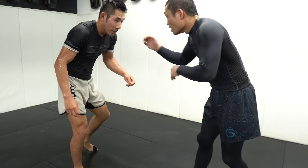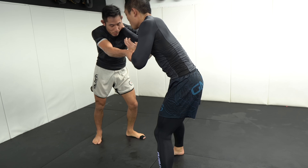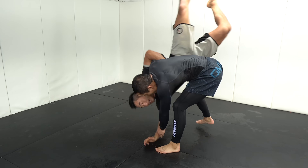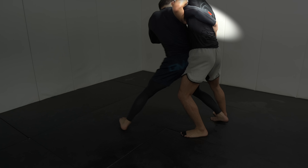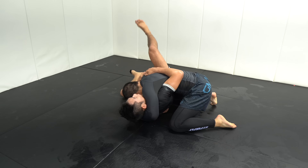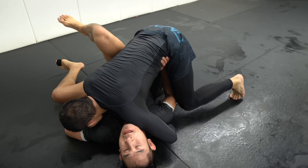We reset. Jay gets a collar tie and wrist control, then switches from the collar tie to an underhook at the same time he stepped his rear leg parallel to my right leg so that he was directly in front of me. Then he shot his hips in and sent me for a ride. I did not expect the throw — usually you get the wrist control and underhook then go for the throw, whereas he transitioned to the underhook at the same time he went for the throw, so I thought that was pretty cool.